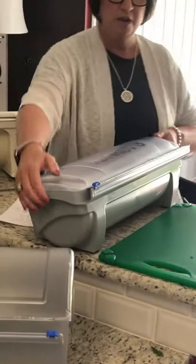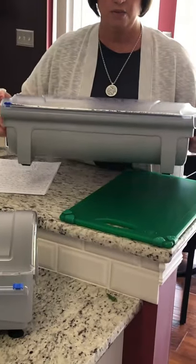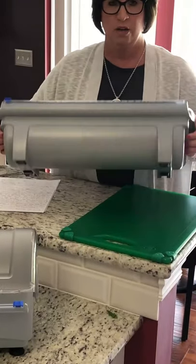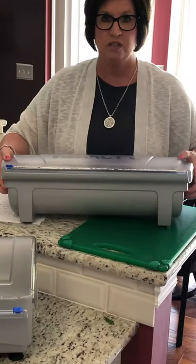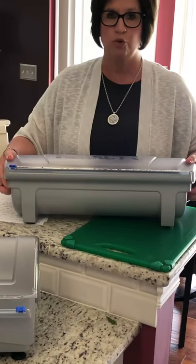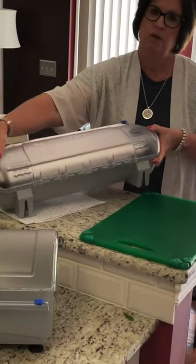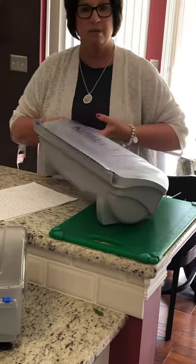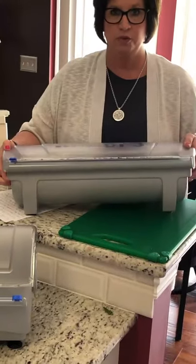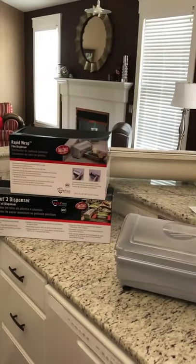The Ken Cut 3 has integrated handles on the side so it's easy to carry around the kitchen. Non-slip feet for slippery surfaces — it's not going to slide around, which gives you more control when you're trying to wrap your product. There's also a wall mount option from the back. It's made in America and NSF approved. It comes with retail packaging, which is great for our cash and carry customers.